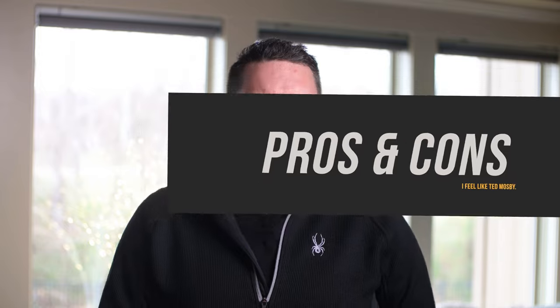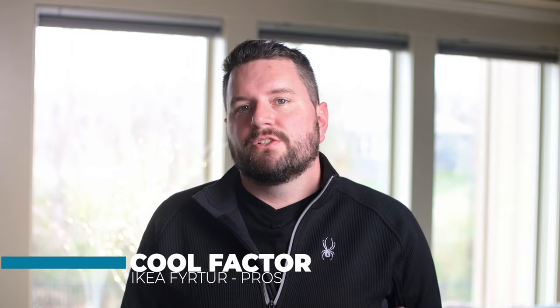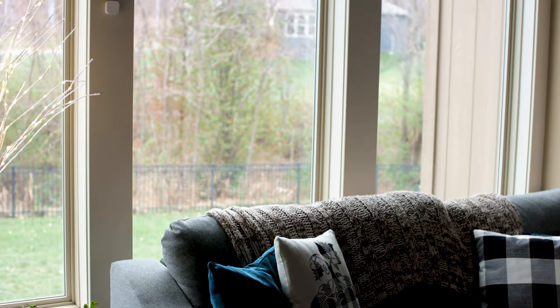Let's jump into the final section — my pros and cons on these shades. The most significant advantage I think is the cool factor. These IKEA shades aren't exclusive by any means, but the cost and time to get there are so small that it becomes a lot more accessible. There's nothing cooler than having Google open your shades first thing in the morning, or setting up an automation to open these shades when you're not at home on a cold sunny day to get some free heat. My wife absolutely loves them.